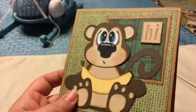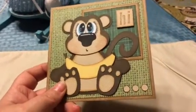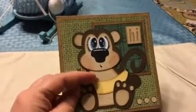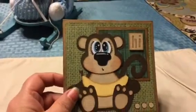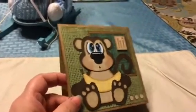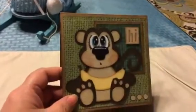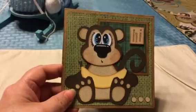Whatever way you make him, he is going to be absolutely adorable. He does come with a banana accessory. They also have a teddy bear buildable die that is absolutely adorable as well. It's the same concept as the monkey — you get several different pieces and you can make him as flat or as dimensional as you want.